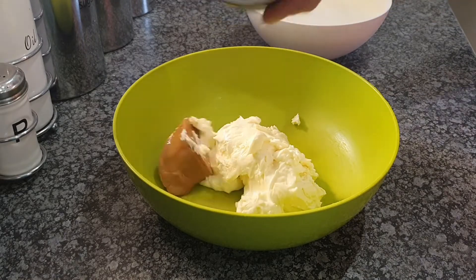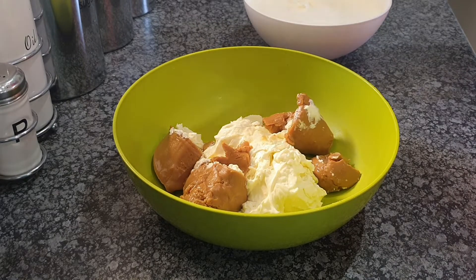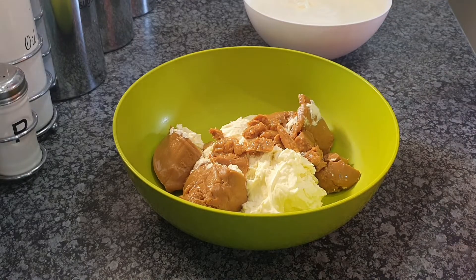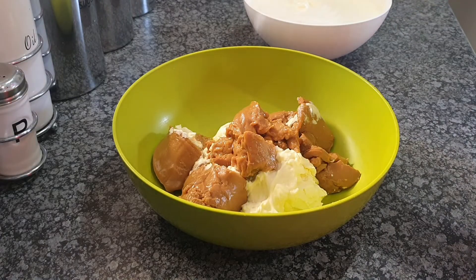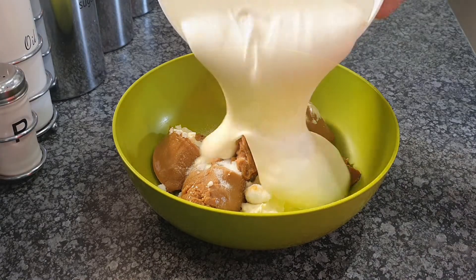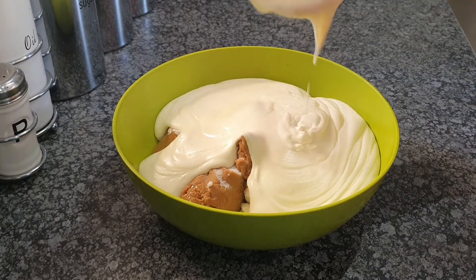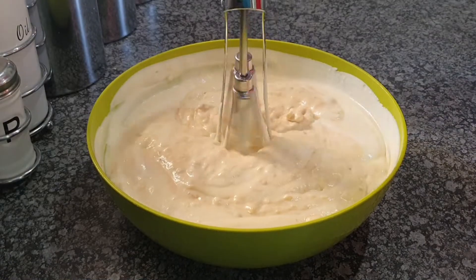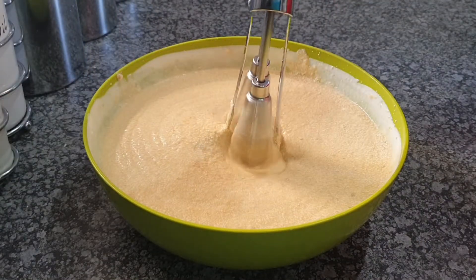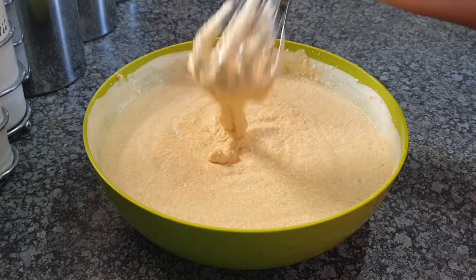Then we're going to add some caramel, because a peppermint tart isn't a peppermint tart without caramel. Then we're going to add custard sugar, but if you don't have it, don't worry — you don't need to add it into the mix because it's already sweet as it is. Then we add our whipped cream into this mix and mix everything together until it looks like this. If your mixture looks smoother than mine, even better.